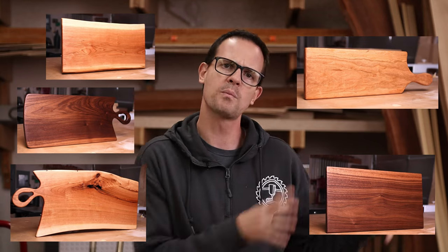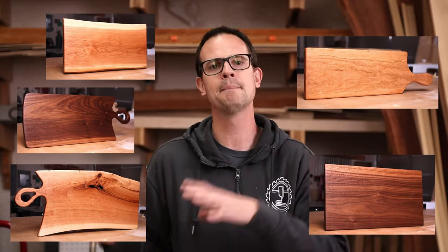I'm going to show you five different ways to make a charcuterie board, from relatively simple to medium fancy.